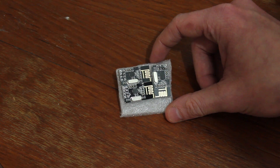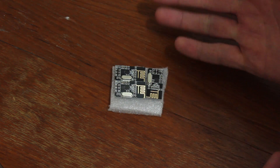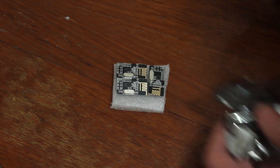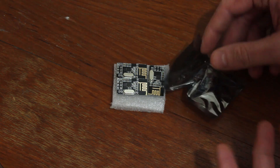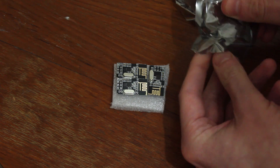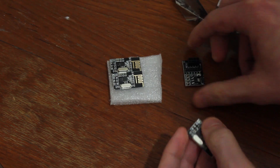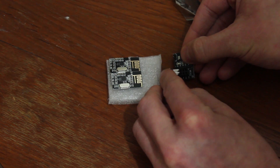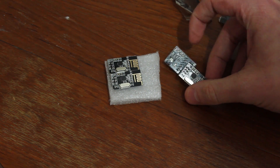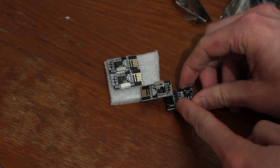I picked up a few more NRF24L01 Plus modules. These are little 2.4 GHz wireless modules used to communicate with each other - they're transceivers. Because they can be a pain to use with Arduino boards, I picked up some of these breakout modules. You just pop the module into the hole there and it's already got a 3.3 volt regulator on board with your pins broken out in a straight line.